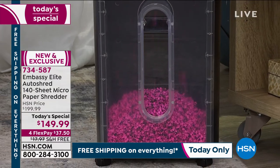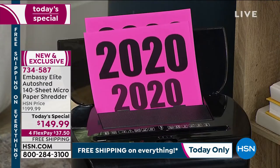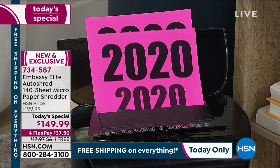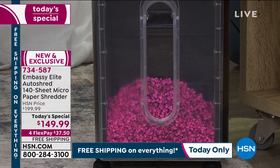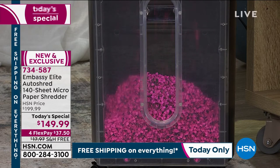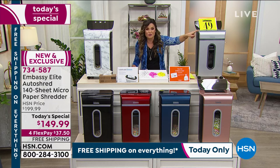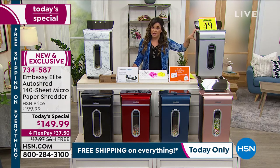We're showing you how you can auto-feed up to 140 sheets of paper at a time — saying goodbye to 2020. The front clear bin is just to illustrate the sheer capacity and how much micro-cut comes out of just one sheet of paper, making it really hard for anybody to piece things back together. We don't actually sell those bins. The biggest bundle we've ever done — you're getting seven lubricant sheets and two waste bin liners, and it's free shipping and handling. When the Today's Special ends, this will be a $200 shredder.